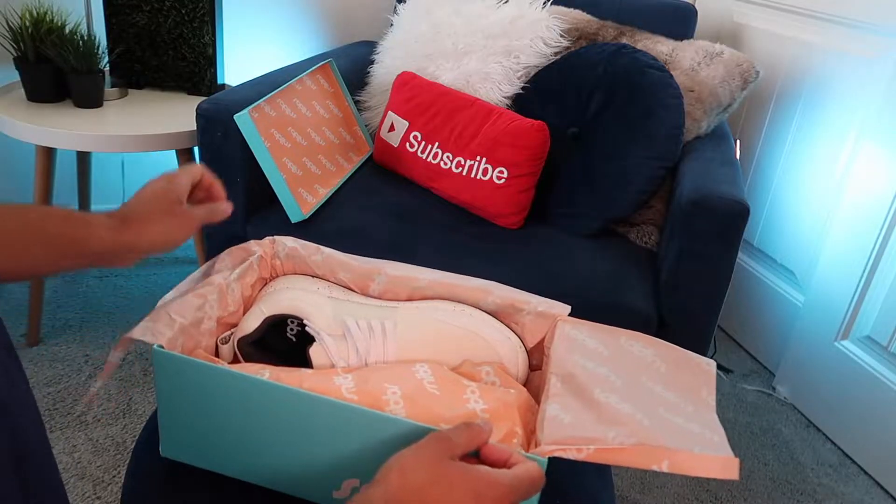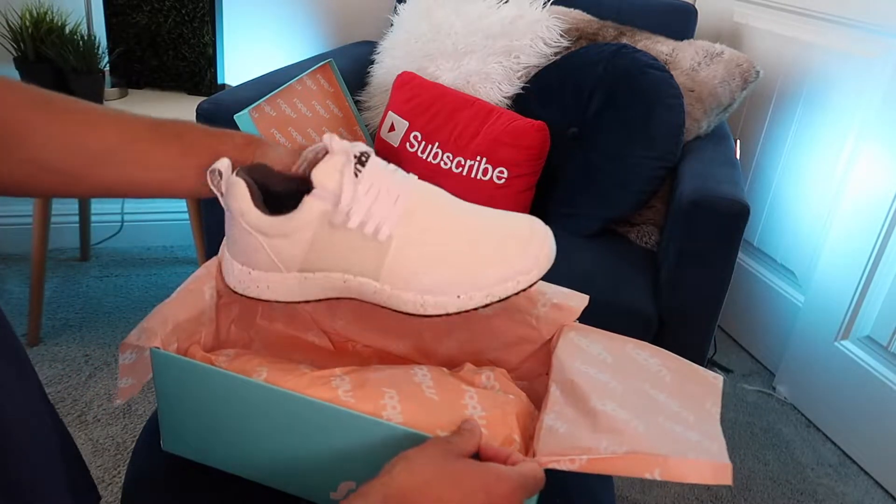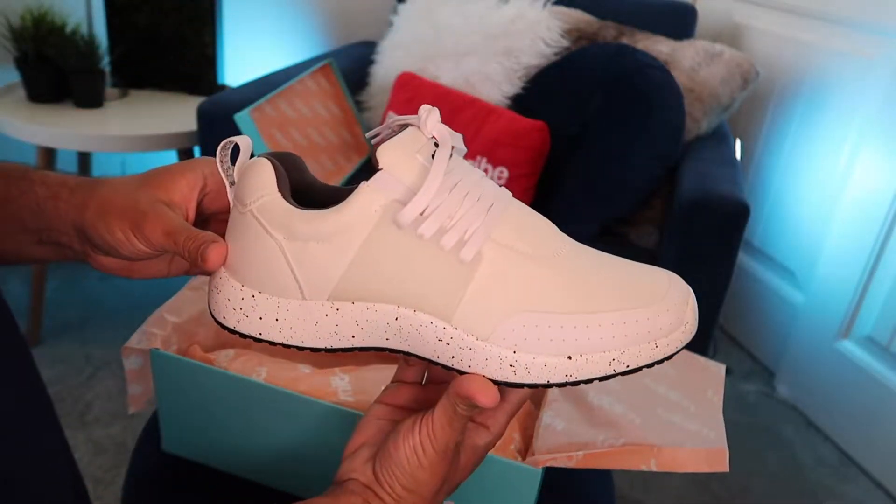Hey what up y'all, it's me your boy Lil D coming at you from the den with another nursing video. I'm really excited about this video because some of you may have seen my original Snibs unboxing and first impressions video. Snibs the company also saw that video and decided they wanted to work with me, so this video is going to be me wearing the Snibs sneakers for a week across three 12-hour shifts.